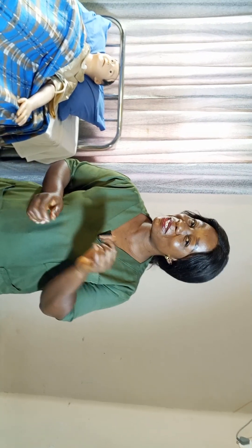Hello nurses and future nurses. Welcome back to my YouTube channel. On today's episode of Nurse Clement B, I am going to teach you how to do ear washout — that is, ear irrigation. So sit down and watch this video till the end. Do not forget to like, share, and subscribe to my YouTube channel at NurseClementB. Thank you all for your love.